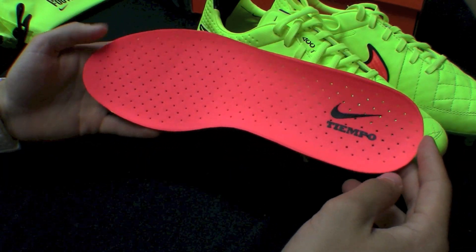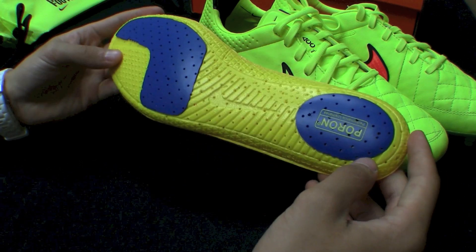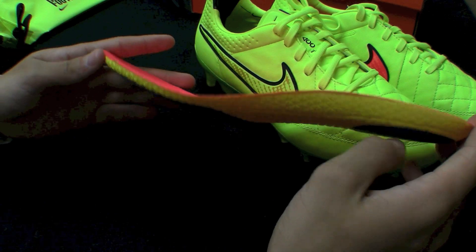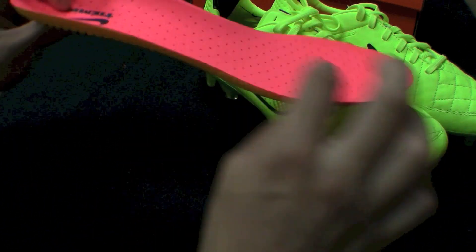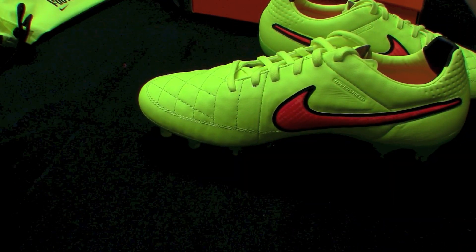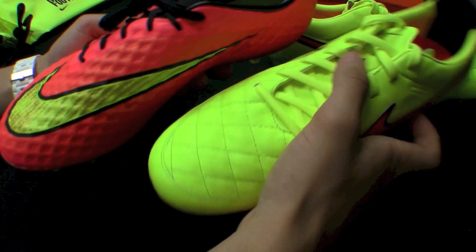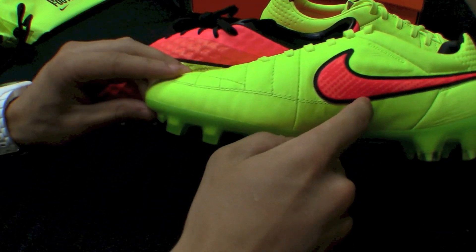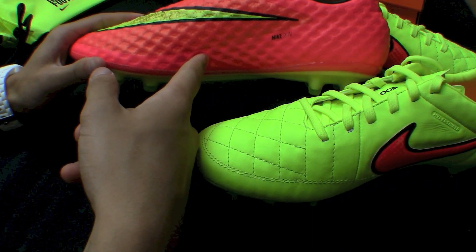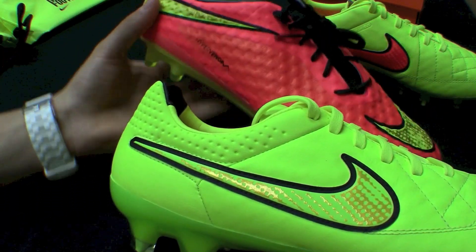Taking a look at the insole, you're going to have a bright, bright Hyperpunch pink insole with the black Tiempo branding with the Nike swoosh, and then the Poron Performance urethanes on the bottom. Definitely still not a thick insole, just a little bit thicker than what you see on some of the other top Nike boots. Just so you guys can see this color up against something else — this is the new colorway of the Hypervenom Phantom, the Hyperpunch pink in Volt. You can see the colors on these are switched: you have the Hyperpunch swoosh on the Legend with the Volt swoosh on the Hypervenom, and the uppers are the Hyperpunch and the Volt which have been switched. Still the black accents all around.